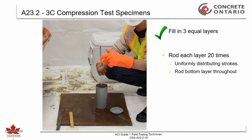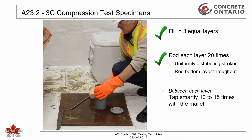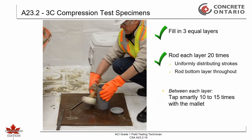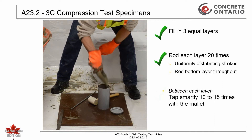Rod the bottom layer throughout its depth. If voids are left by the tamping rod, close the voids by tapping the sides of the mold smartly 10 to 15 times with the mallet. An open hand shall be used to tap light gauge single-use molds that are susceptible to damage if tapped with a mallet.